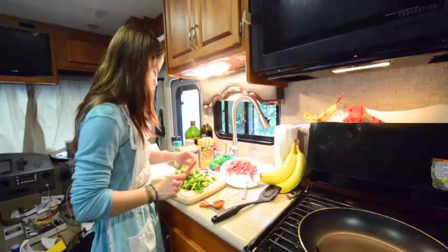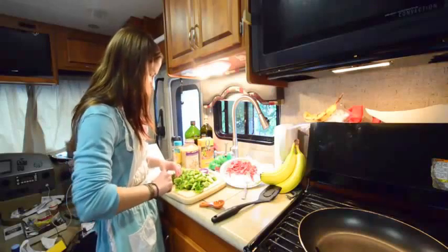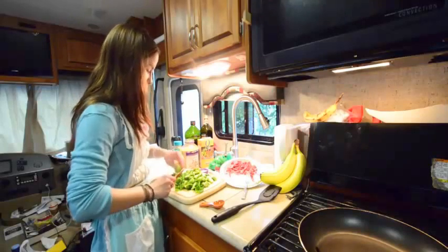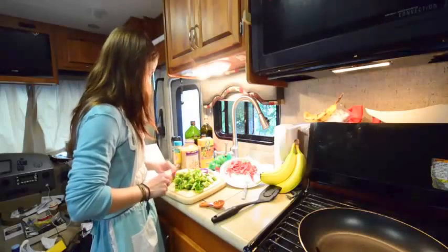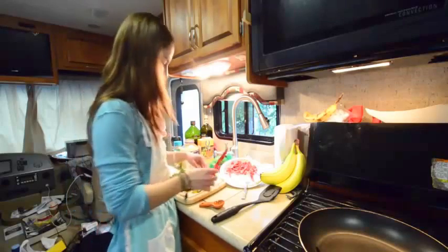We haven't been able to do a cooking video in a while because I work one million hours a week and we haven't had time, but in the fall we're definitely going to do them more often, also when I know how to cook better. And we ordered some new spices, so that's exciting. So we'll definitely be doing some more of them, but your feedback is still greatly appreciated for these little rookie cooking videos.